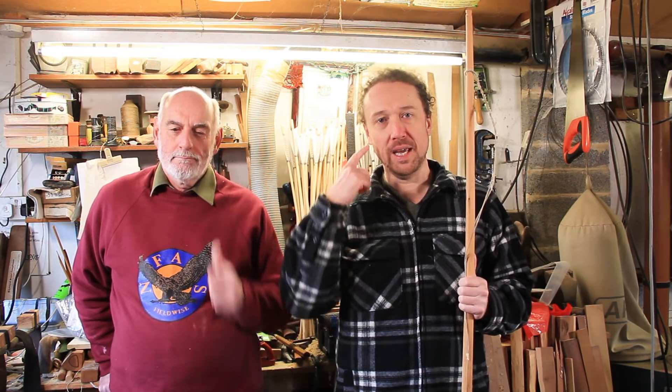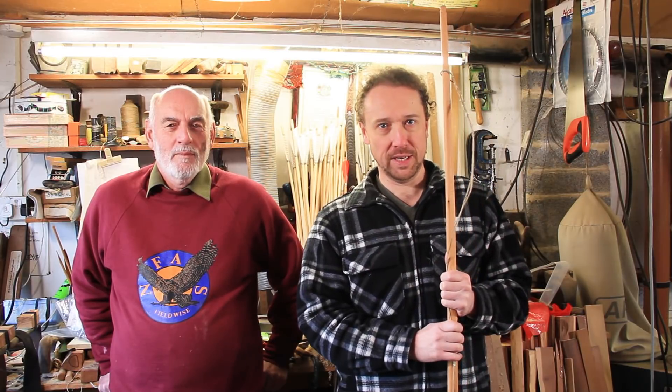Hello folks and welcome to another Richard Head Longbows video. That's Richard, this is my head and this is a longbow. So that kind of makes sense — that's why we call them Richard Head Longbows videos.